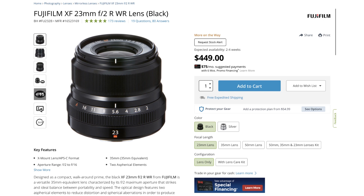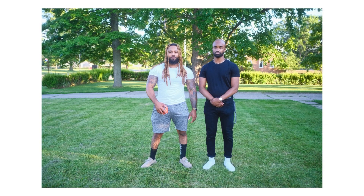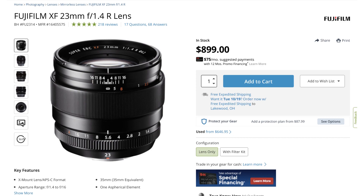The 23mm F2 is a $450 lens brand new. And the old-school 23mm 1.4, at the time of making this, is $700 or $800 — I'll put the real price if I got it wrong. When you put those next to each other, the 23mm F2 gives you an all-metal build, weather resistance, a small lens, and some of the sharpest image quality I've ever seen. Versus the 23mm 1.4, you also get some of the sharpest image quality I've ever seen, but no weather resistance, almost double the weight, and not as good of a build — for almost double the price.